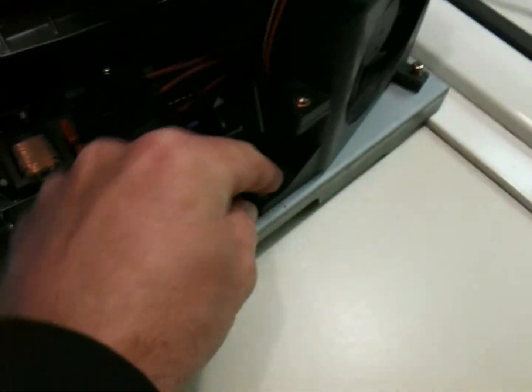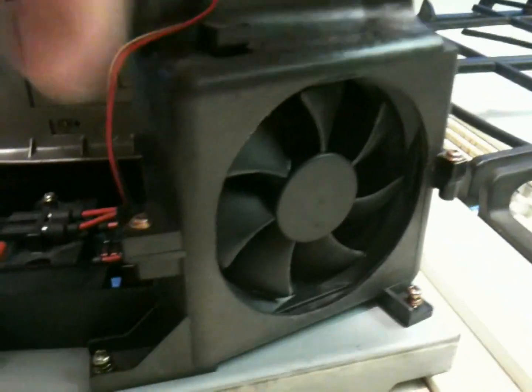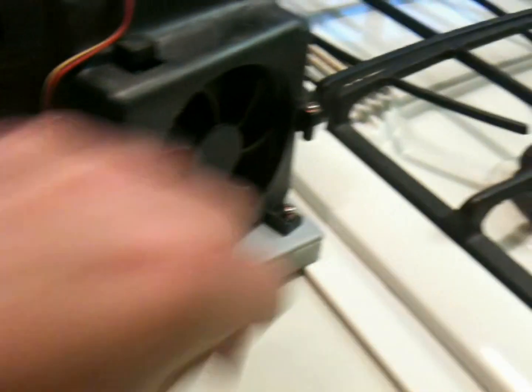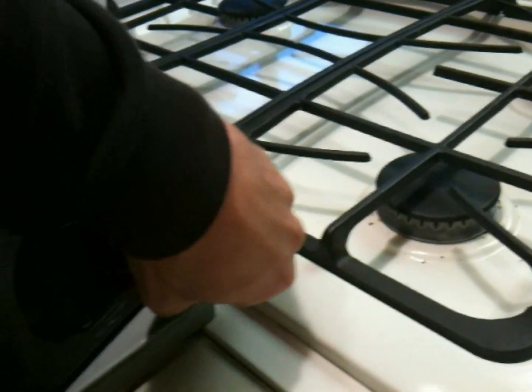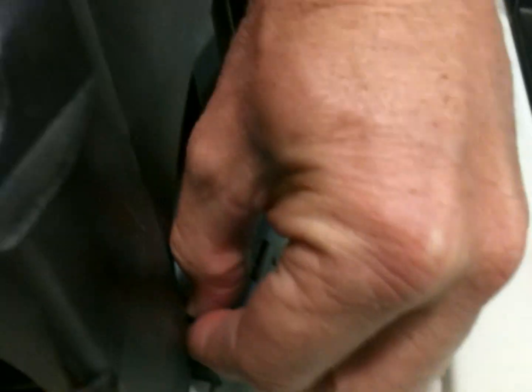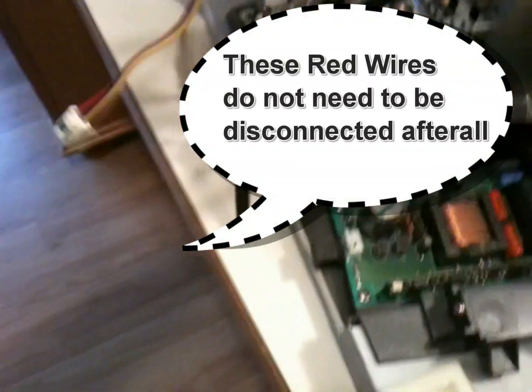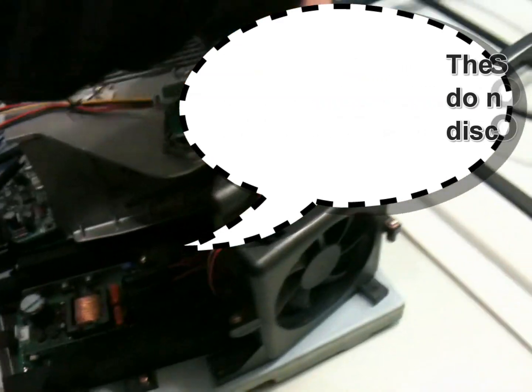The other screws that you need to remove are on this unit here, and they are actually down here. This whole fan assembly is going to lift off, and it makes it easier to get the color wheel out. You might be able to do it without removing it, but it's definitely easier with it out. Screws are already loose just for demonstration. You can see how these wires went over to this area — it may or may not be an issue; you can just pull it off to the side and leave it as a package.